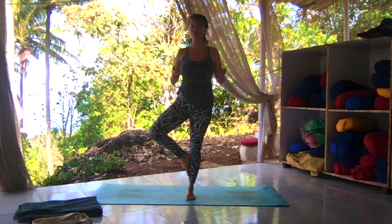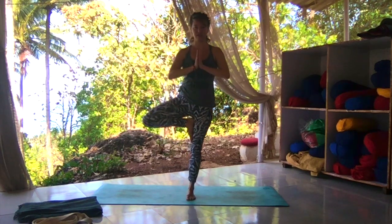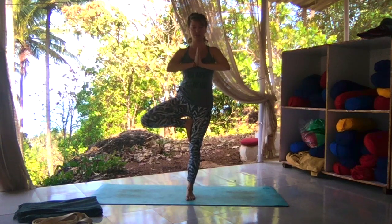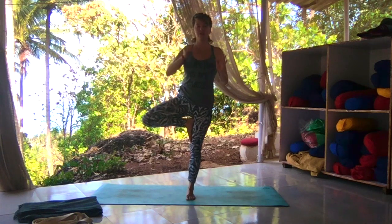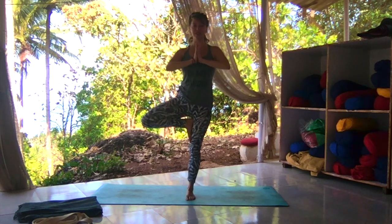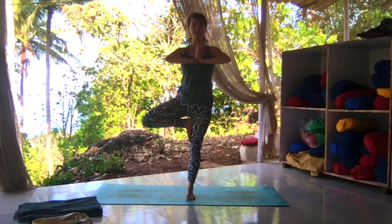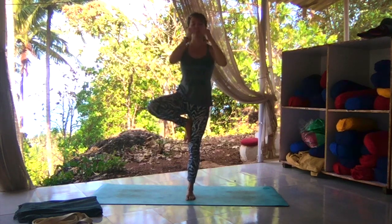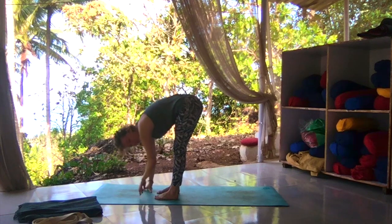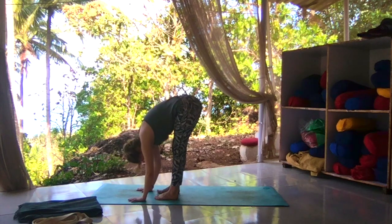If you can take it further, bring the sole of your foot inside of that right thigh. There's an opposite and equal tension here, pushing together. Try to avoid placing your foot next to your knee — focus instead on the thigh or the calf. Palms of the hands push together as you lift your heart — that opposite equal tension gets you there. Exhale, release, fold it forward.